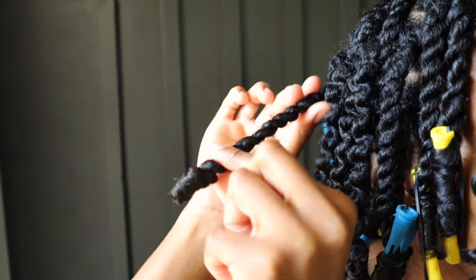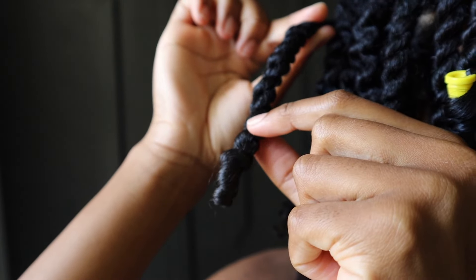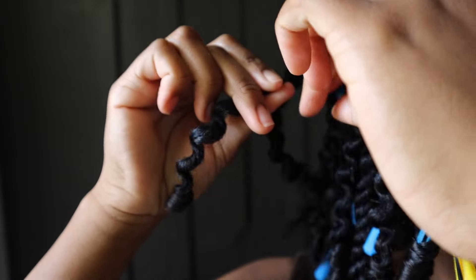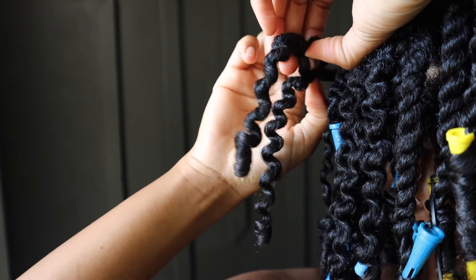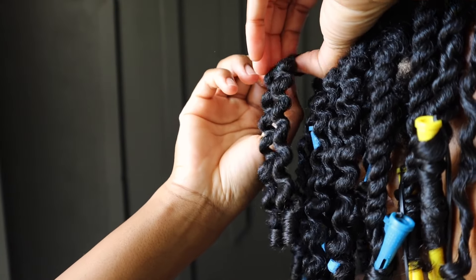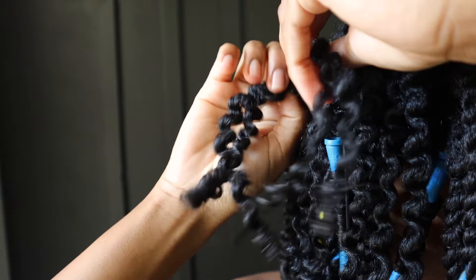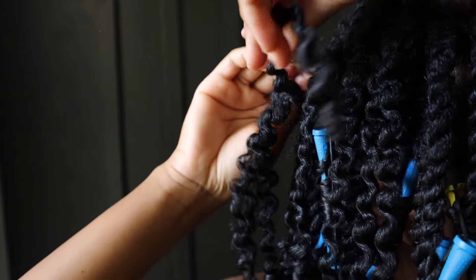Here is another one without a perm rod. Right above where the curl forms, we're going to pull it apart and it will naturally come apart. If you have a good set, your hair will naturally separate. You see how perfect that is — that's why I love the back of my hair. There's no looseness, it just comes apart so nicely because my curls are more in their natural element back there.